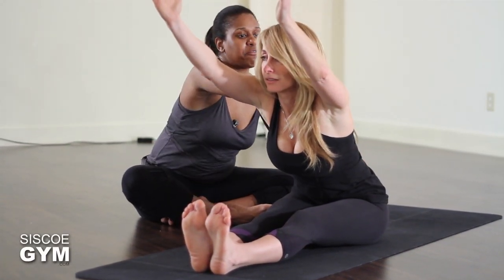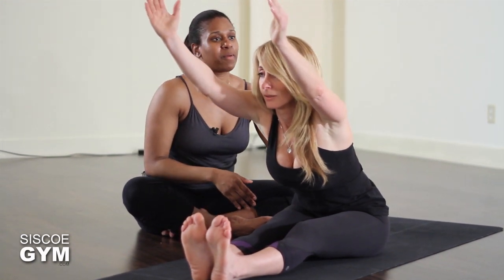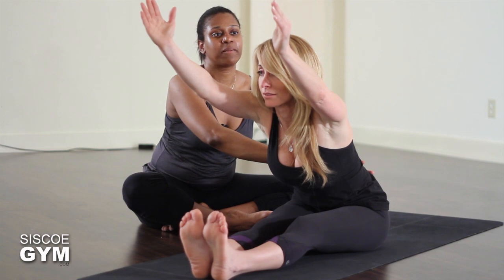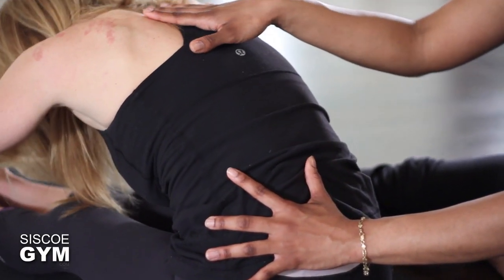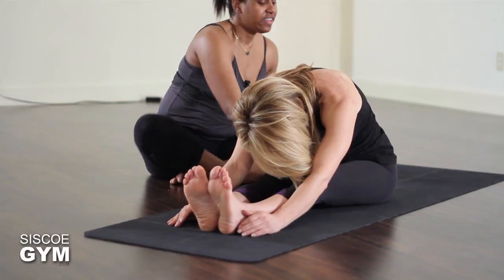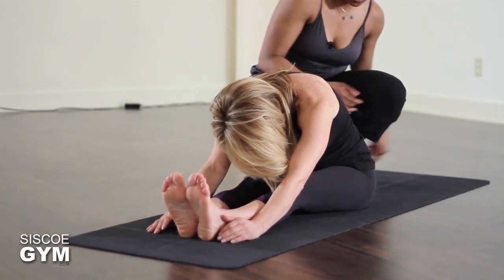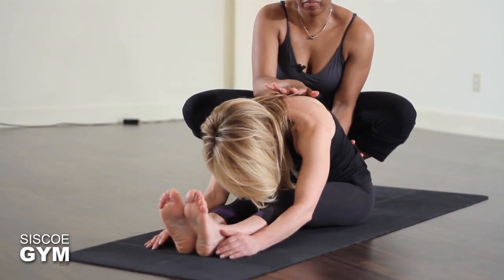Take another inhale, lengthen up through the spine, and this time on your exhale make it passive by rounding through the upper back — just let the forehead fall and rest the arms by the sides of your legs. Continue to breathe to lengthen the low back, and exhale to find more room to go further.